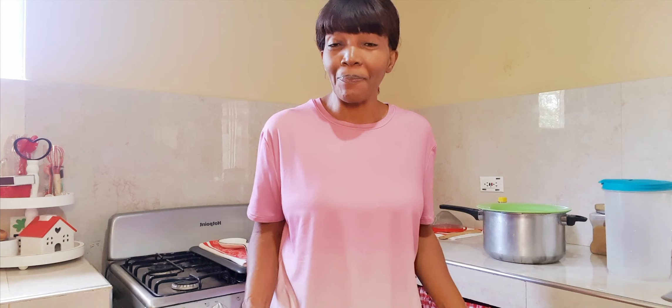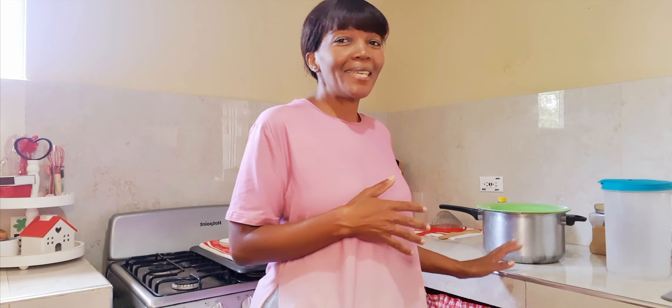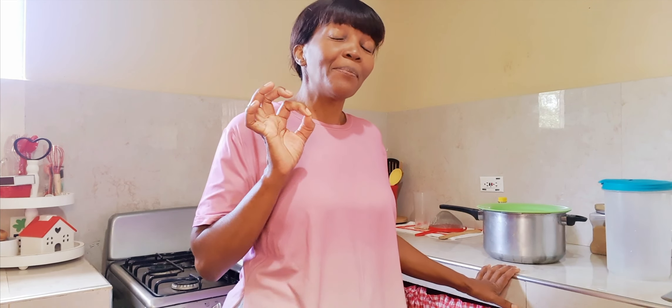I bought some sorrel at the market on Thursday. Whenever I see sorrel, beautiful people, I can't pass it. It doesn't matter what time of the year it is, I'm going to buy me some sorrel. I love sorrel! Today I will be sweetening some sorrel and I won't be putting any alcohol in mine.